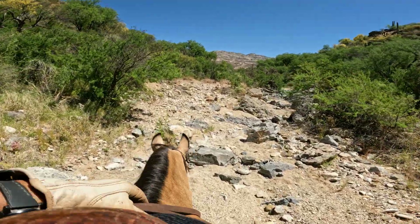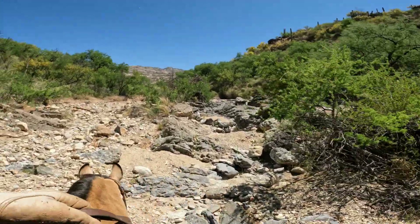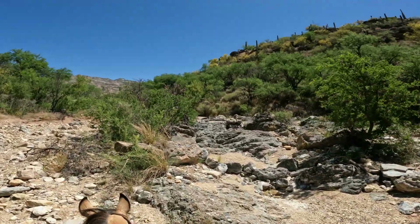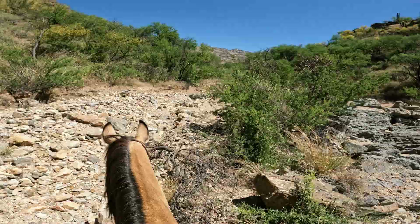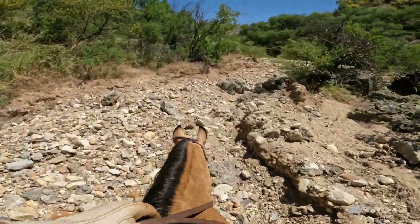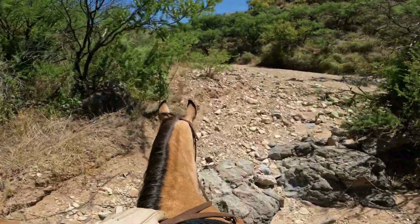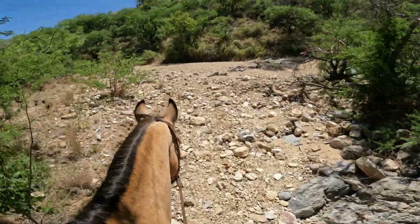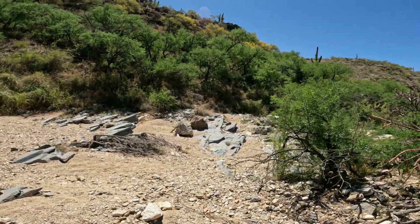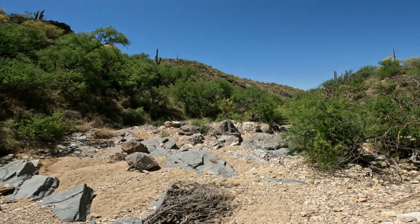Here's another spot in the wash where the monsoons have washed all the sand away and it is really rocky. I think we can get the horses through — yeah it looks okay. But over there it is really a rocky mess; I don't think you could get a horse through there without breaking their leg.